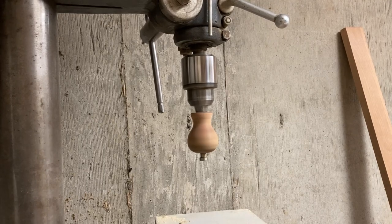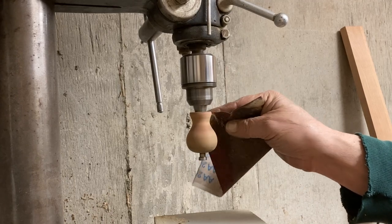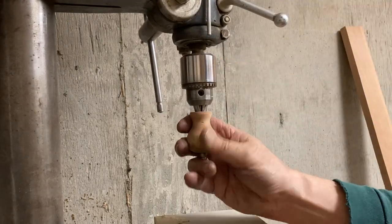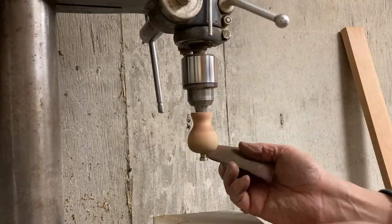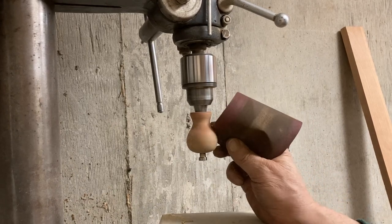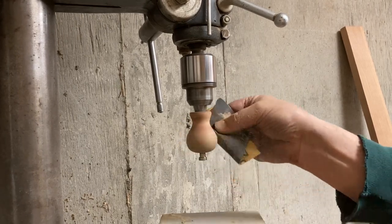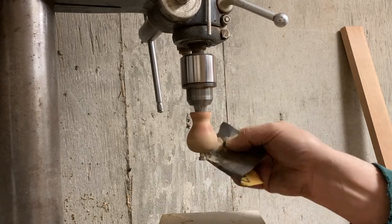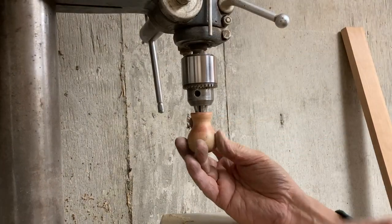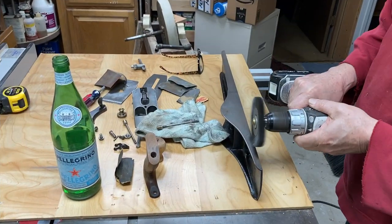I took the knob and stuck an old bolt in it, put it in the chuck of my drill press, and took some sandpaper to it to give it a nice smooth feel and a nice smooth profile. This works great — you just spin it in the drill press or on a chuck mounted in your lathe. It sanded off very cleanly, getting enough of the dings out so that it would accept the finish really well.